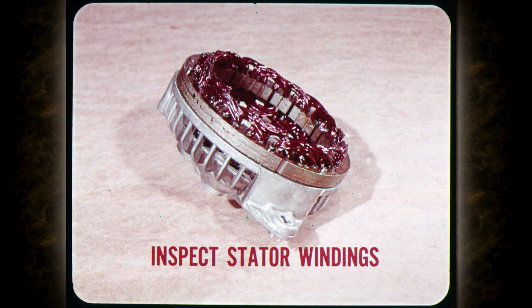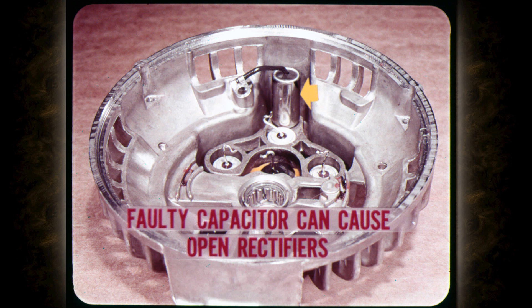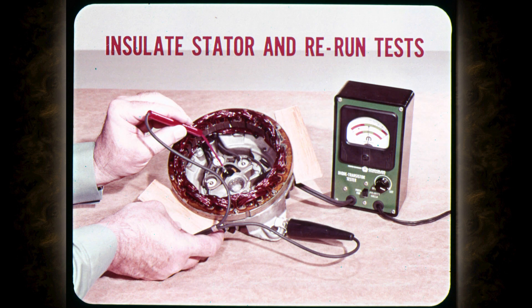If you find open rectifiers, be sure to inspect the stator windings for burnt areas or signs of overheating. This overheating usually results from a short-circuited stator winding, which also overloads the rectifiers. A faulty alternator capacitor can also cause open rectifiers, so be sure to disconnect the capacitor and test it for being open or shorted. Rectifiers can also be blown if the battery is connected backward, reversing the polarity. If the rectifier tests are borderline or doubtful in any way, insulate the stator frame from the end housing and rerun the tests. If the rectifiers now test okay, check for grounded stator coils.